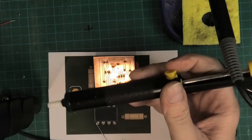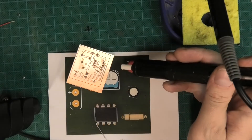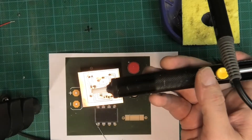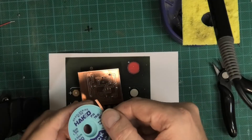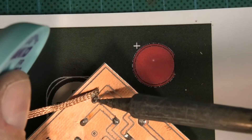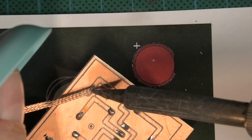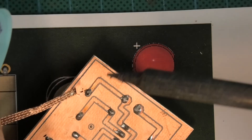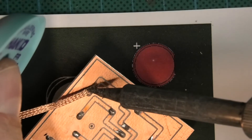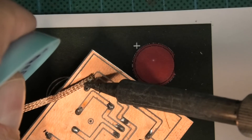To desolder we can use the solder syringe — heat it up and suck it — but that's quite brutal and will take all the solder away requiring a redo. Instead we can use solder wick. You can see it starting to soak the solder up. Be careful holding the wick because it gets very very hot.